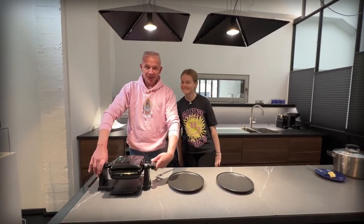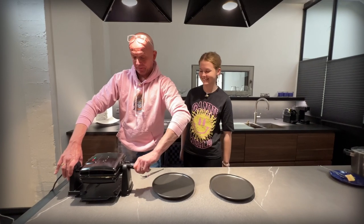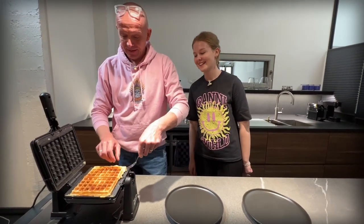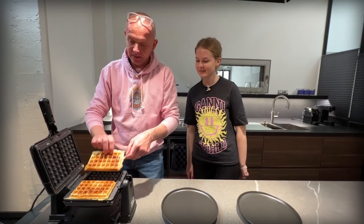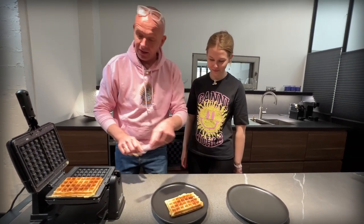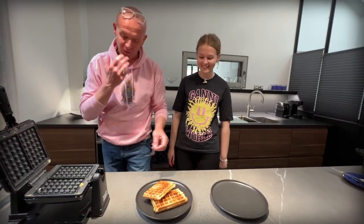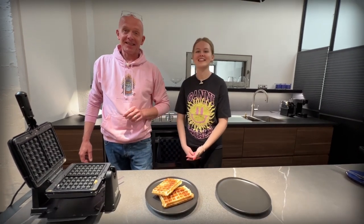I think we're about done. Let's have a look. Oh, they look beautiful! Look at that. And break it in the middle — if that is not a good looking waffle, I don't know what it is. It smells so good. Let's put on some toppings before we go for the taste test.